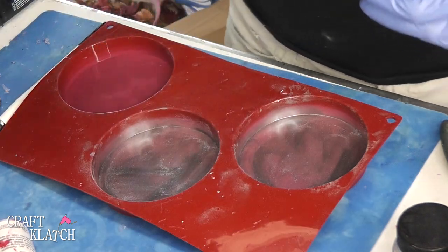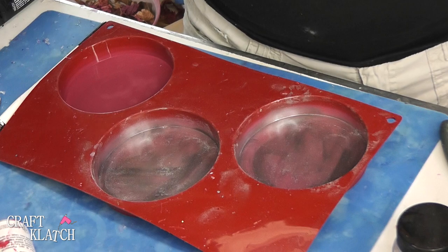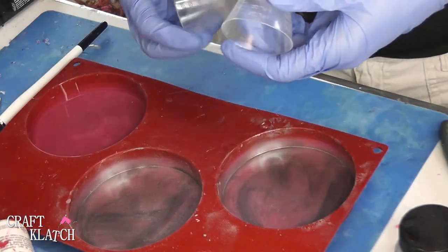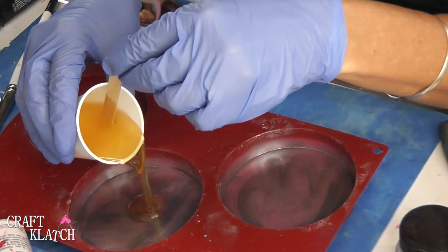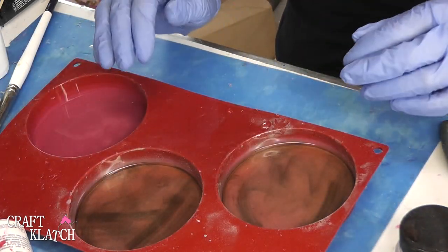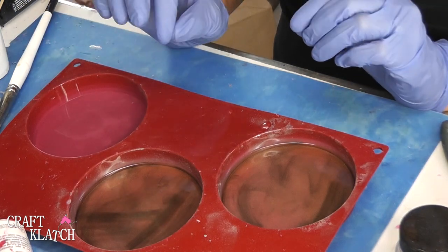Now I am going to use my Fast Cast, and I'm using that because it's fast — there's nothing more convenient than that. So I'm going to do two ounces, it'll be one and one. And this stuff sets up like crazy fast. Now I'm going to just pour some into both, and then we just let it sit and it cures like in 15 minutes or so. And it turns white.